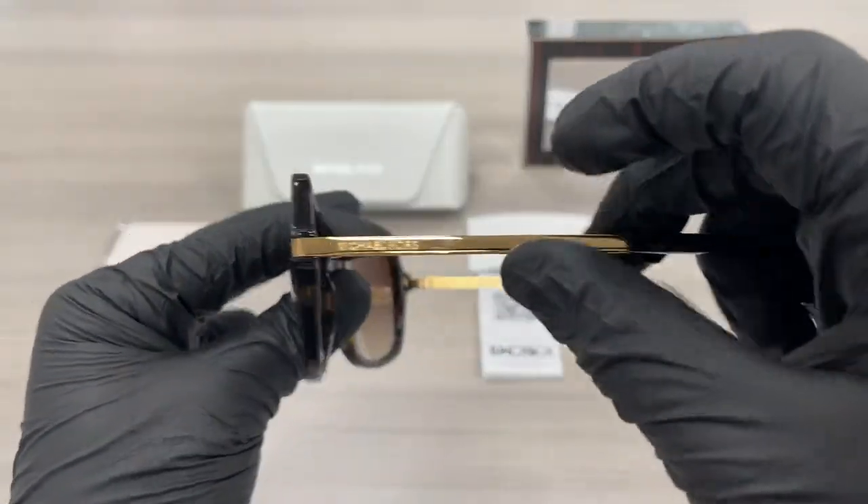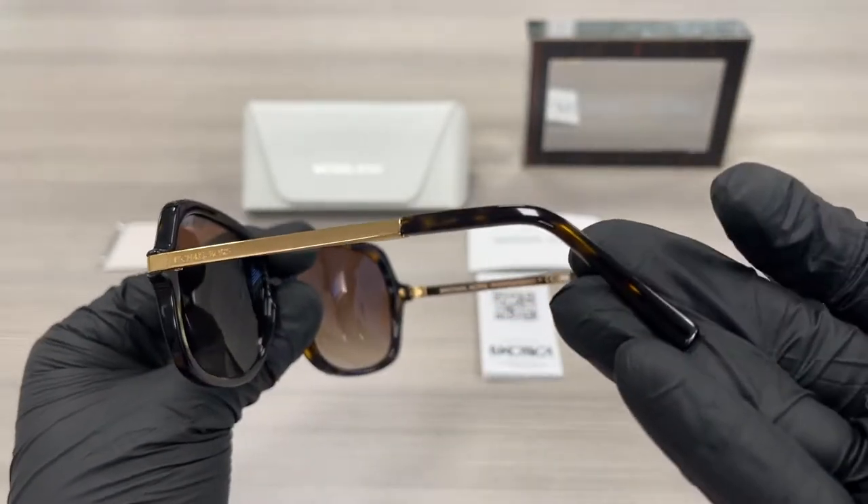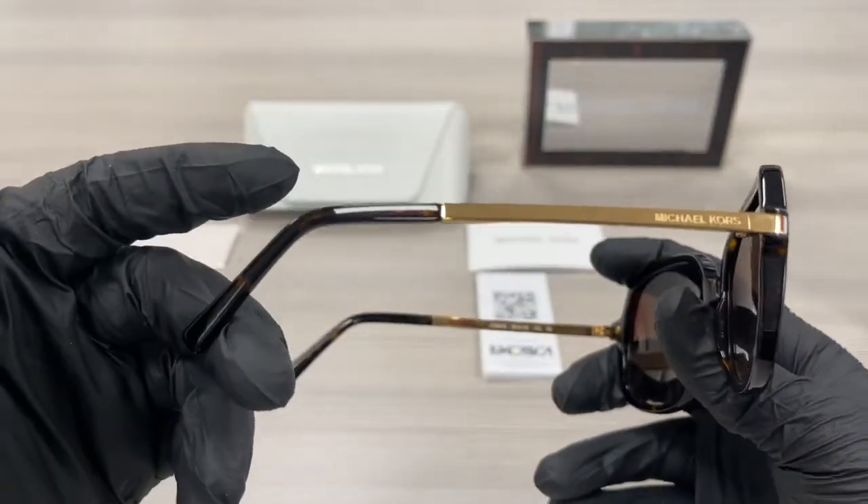On the temples over here, it is a gold temple with the Michael Kors logo engraved. And this is the tip of the temple design, as well as this side.